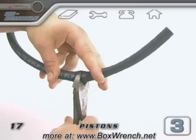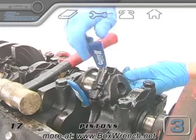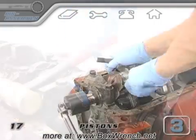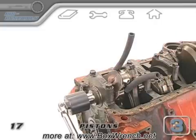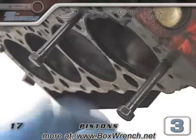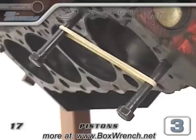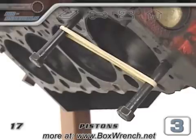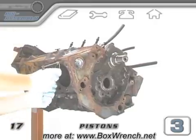Next you should slip some protector sleeves onto the rod bolts to keep them from scratching the crankshaft and the cylinder walls as the piston and rod come out. Slip one of the protectors onto each of the rod bolts and make sure they seat all the way. Another little trick is to take two of your longest head bolts and thread them in a little bit by hand, then stretch a few rubber bands across them about an inch or two away from the block deck. You could also use some thin wire or string instead if you want.